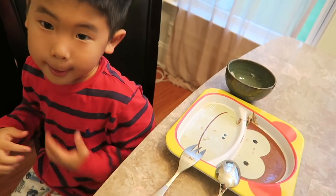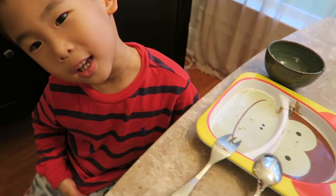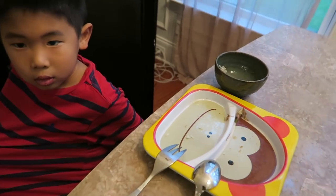Thank you for dinner, mommy. How was it? Good. I like it, I like all of it. Joshua finished it all. He drank the soup with the rice inside.